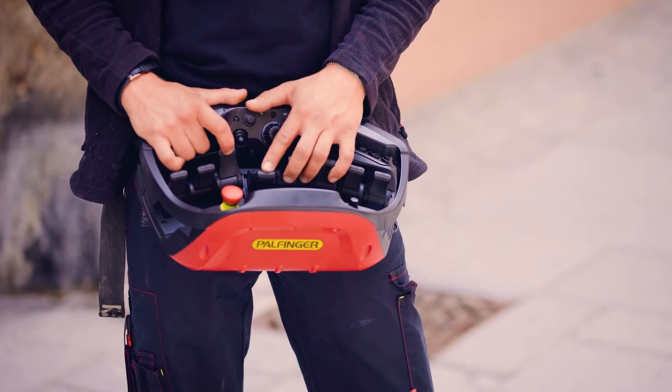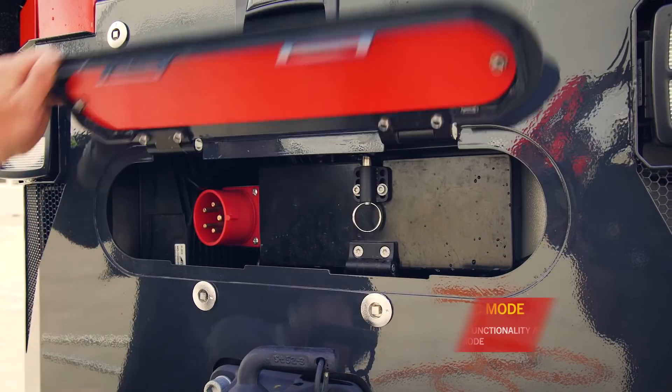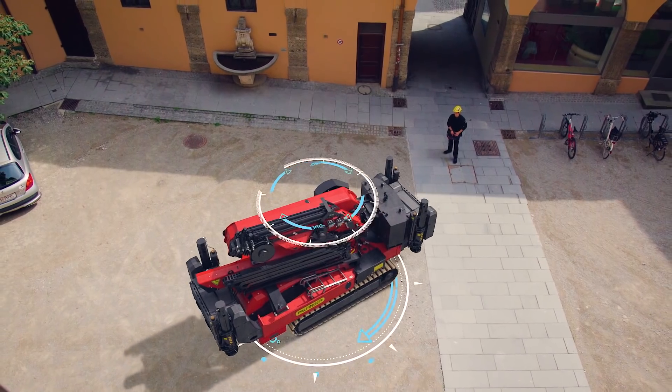Shifting makes it possible to overcome obstacles and protect sensitive surfaces. The crawler's electric unit enables zero emissions work while preserving functionality.